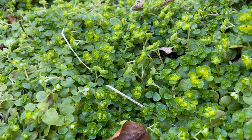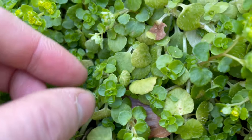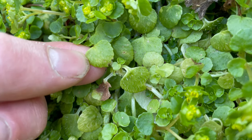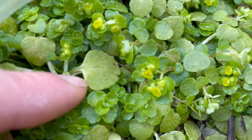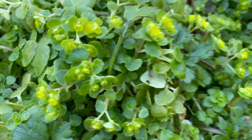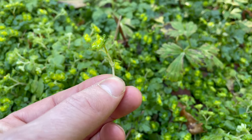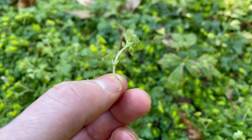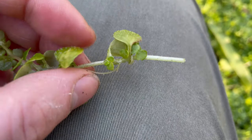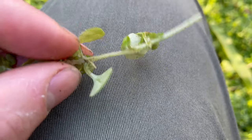It can grow up to about 12 centimetres in late spring through to summer. The leaves are rounded and have a slightly toothed margin - more of a scalloped edge really - and the leaves taper at the base. They grow in really densely packed clusters and the leaves grow in opposing pairs. The stems have a square profile and the upper surface of the leaves and stems are usually covered with fine hairs.